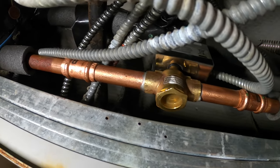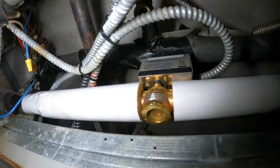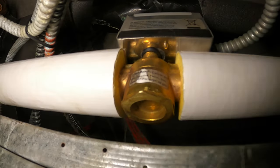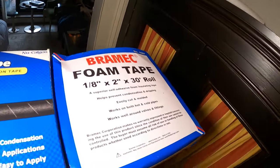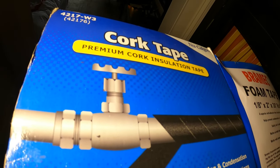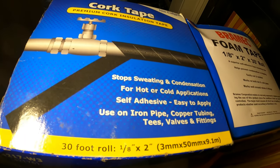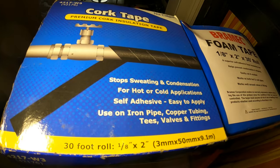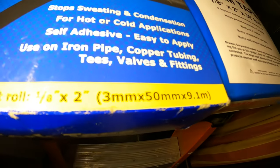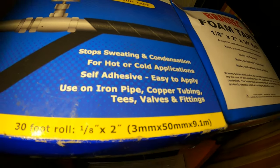From here we're just going to insulate the rest of this pipe. We've got some fiberglass insulation on there and it's looking good, but this valve will sweat. So I'm trying to figure out something — I can either put foam tape or cork insulation tape. I think the cork insulation tape would work better, as it forms to a special shape. It even says right there: use on iron pipe, copper tubing, tees, valves, and fittings.